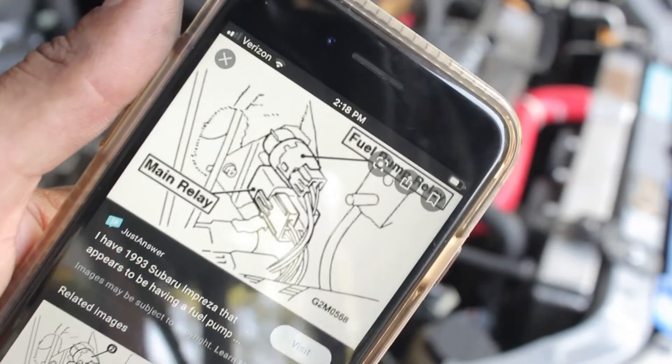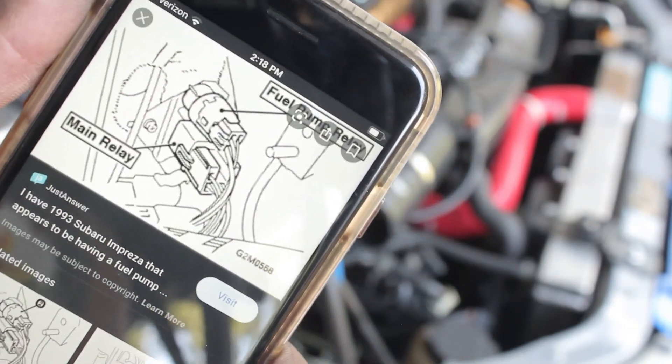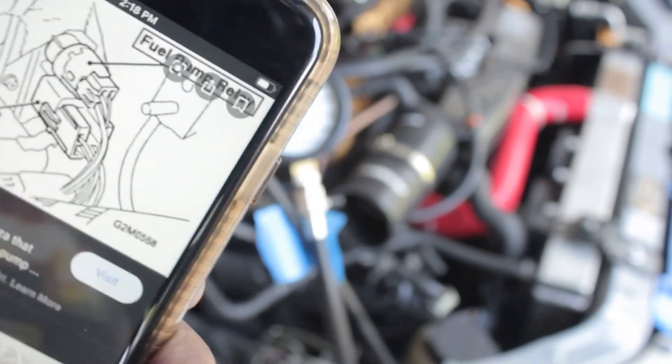I just disconnected the fuel pump relay, which is on the passenger side — it's a pain to take off but it looks like this. You disconnect that one and the fuel pump shouldn't come on. So let's do some cranking and see what we can see on this gauge.